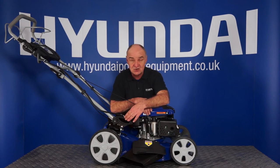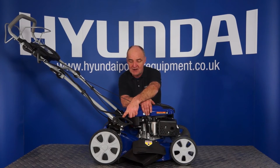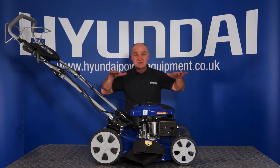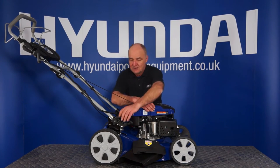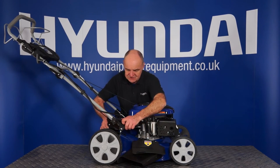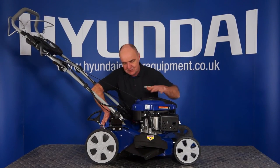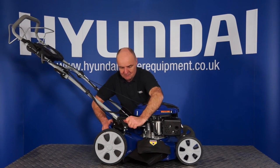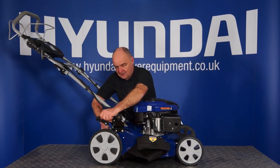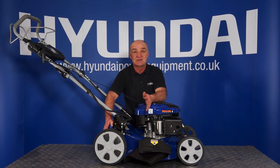This mower has a seven position height adjuster. The good thing with this mower is that it's a single point adjuster — one bar which moves back and forward adjusts all four wheels simultaneously, and the mower will rise up or drop down according to where you have the lever. That's in its lowest position, and as you can see, every time I move it to the back it becomes higher, right up to its highest point. So that's all four wheels in the low position, and that's high — somewhere in the middle and so forth, with seven adjustable positions for your height.